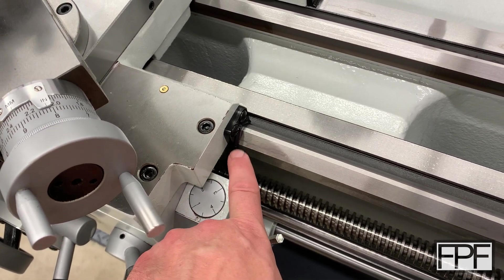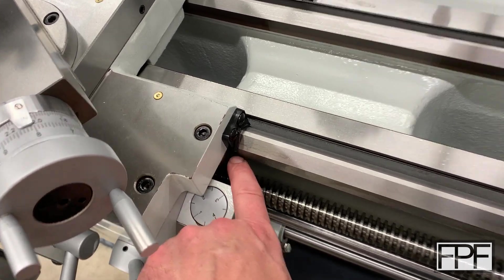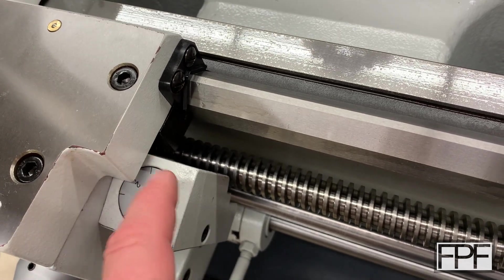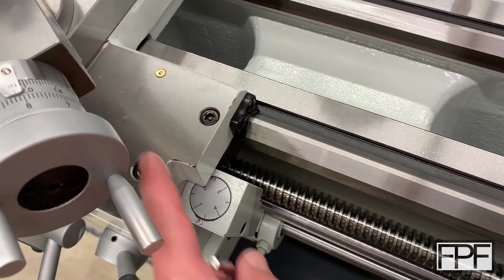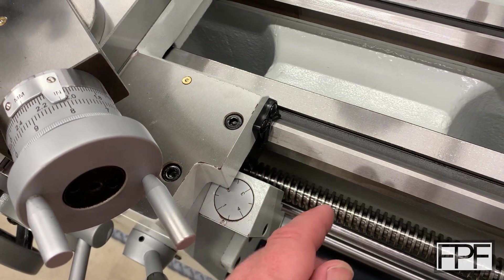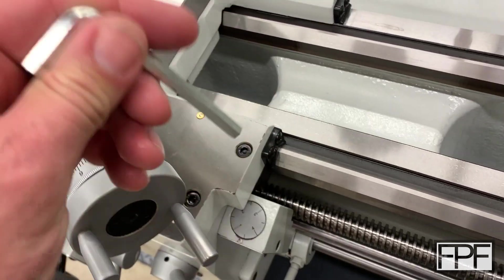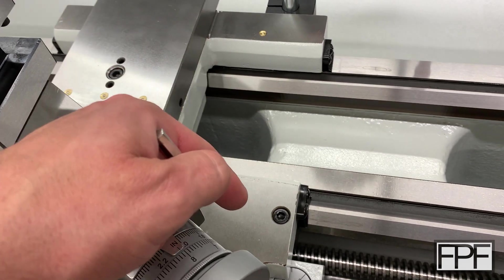Now we could swap out the whole bolt for something else with the same threads — anything that threads into this block down here and pulls it up into the underside of the metal is going to lock the carriage — but I'd still like it to be removable. I can't help but wonder what I'm not thinking about that I'd run into in the future that would leave me not wanting something in this spot. So I'm thinking we take an Allen key and basically make a handle for it that'll work for this spot.